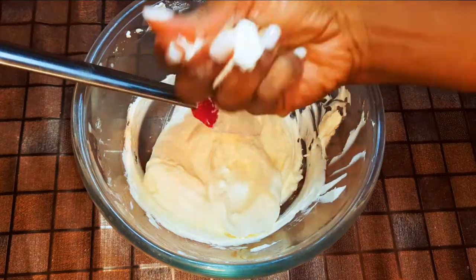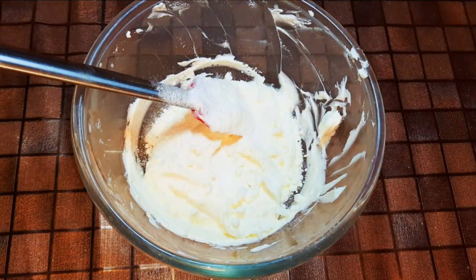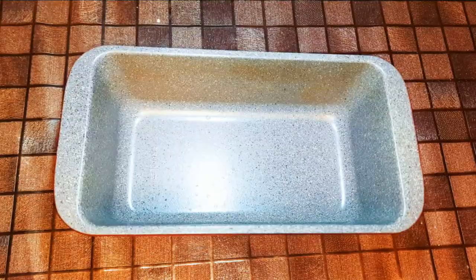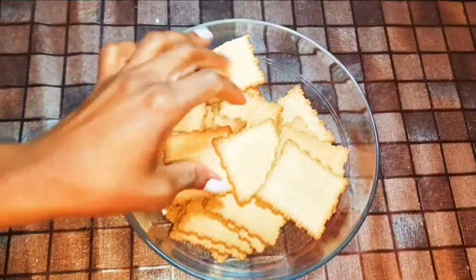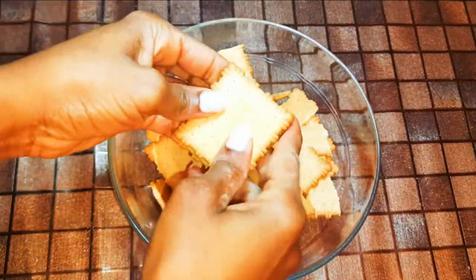I'll break in some meringue cookies. I'll get my pan and line it with a plastic film, then set it aside. I've got some unsweetened biscuits — I'll just break them up into smaller pieces.